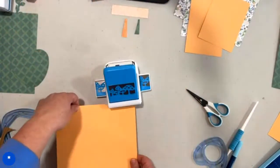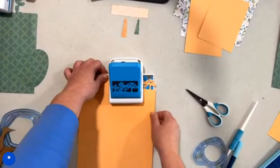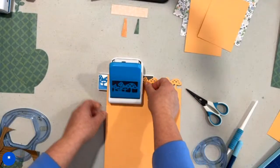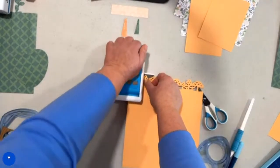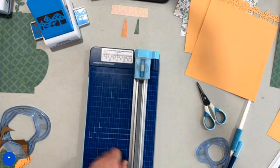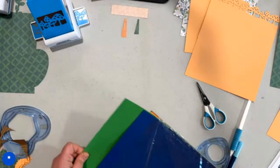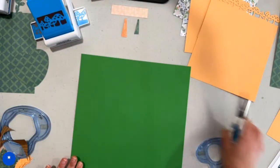Now we're going to bring this back over and remember we are putting mushrooms on the short end — the eight inch end. We're lining it up to the black line and coming across nice and easy, doing our punches. And that's it — get that out of the way.